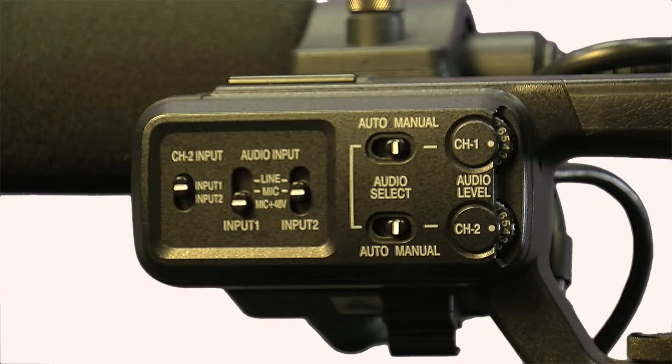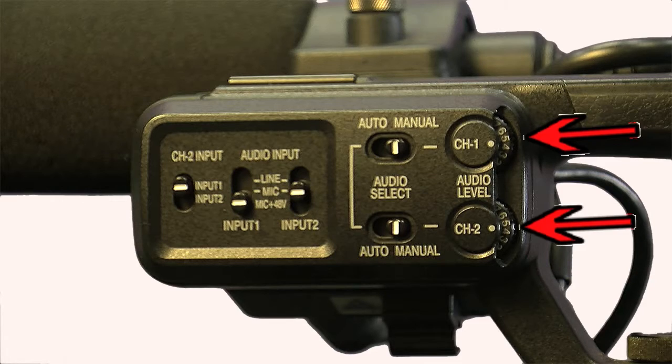Here we have the audio block. On channel 2 input, you can switch from input 1 or input 2 — input 1 being the stereo input for whatever mic is in input 1, and input 2 is where you switch if you're adding another mic. It basically splits the channels left and right. The audio input setting specifies what kind of mic you're using: a line feed from a PA, a mic with its own battery source, or a mic plus 48 volts for phantom power. You can set your audio level to auto, or switch to manual and adjust the knobs for channel 1 and channel 2 to set the level manually.